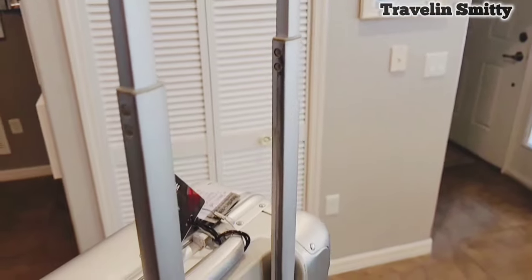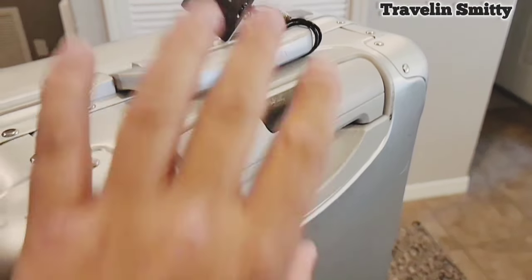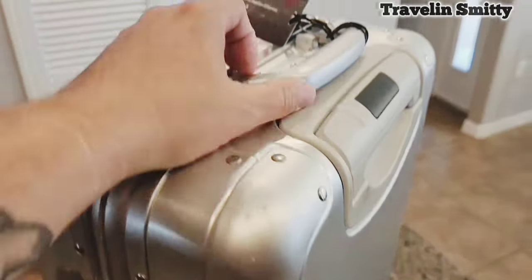The arms on the handle are all aluminum as well. The top part is plastic but it's held up really well. Soft close handle like I told you before.